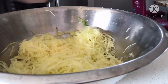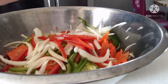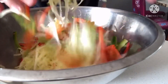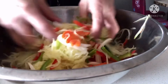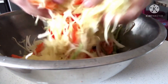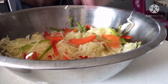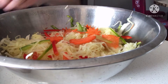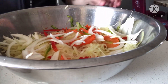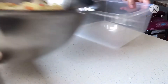I-mix ko lang yung mga vegetable na hiniwa ko. Then ililipat ko sya dito sa container na ito.